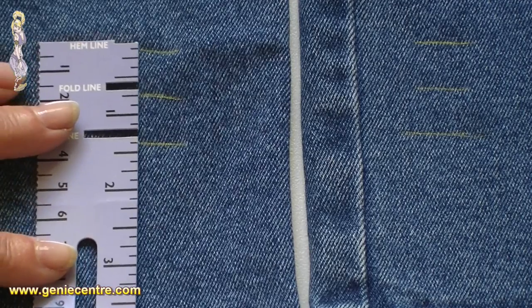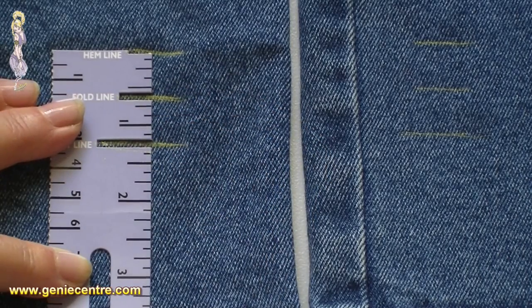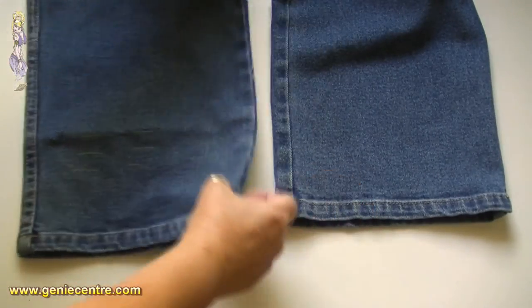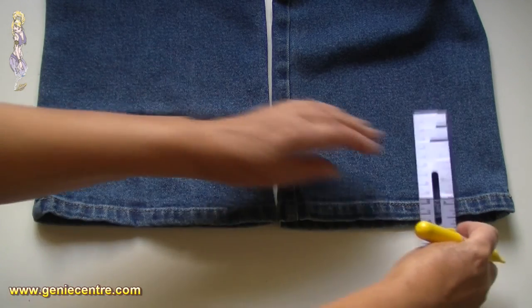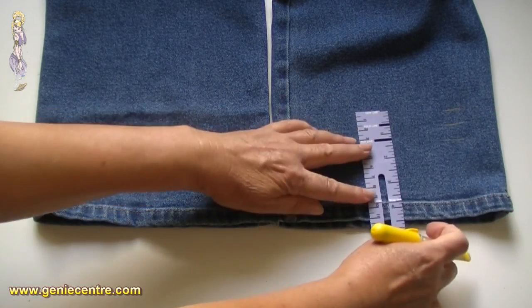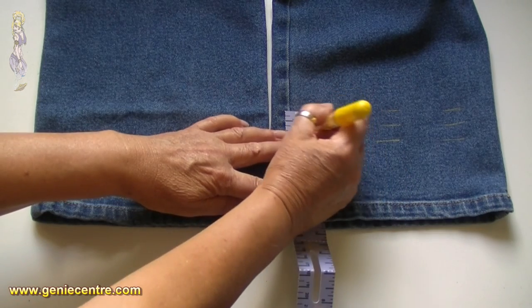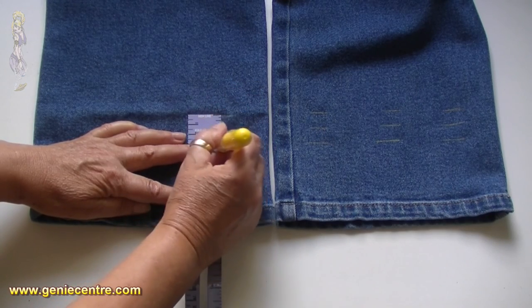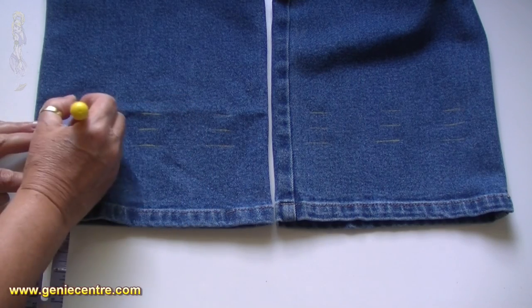That's why I created the Jean Genie with the slots at the top — because a lot of people used to mark the new length, then cut, and the jeans would be too short because they hadn't allowed for the hem allowance. Jeans are always folded twice. You can just fold over, lock, and turn, but if you want a traditional jeans hem it's two folds. Mark the other leg the same way: four and a half inches, mark at the top, middle, and bottom — the bottom one is the cut line.